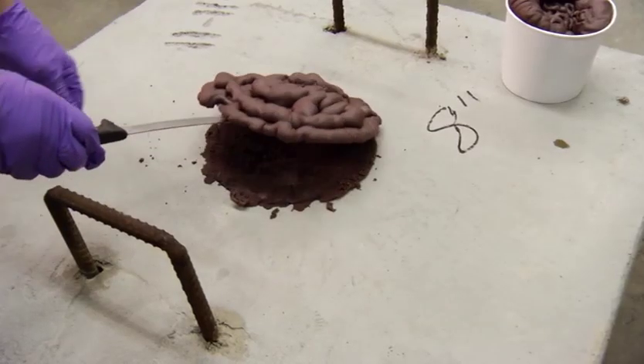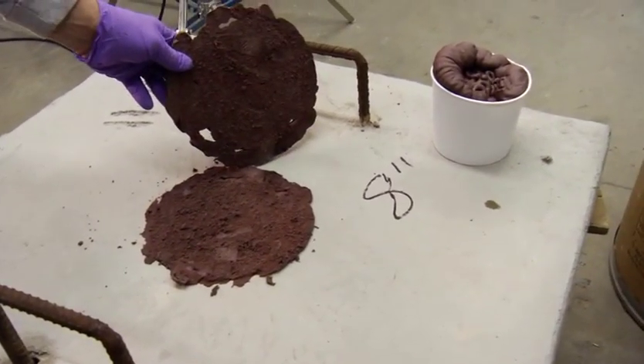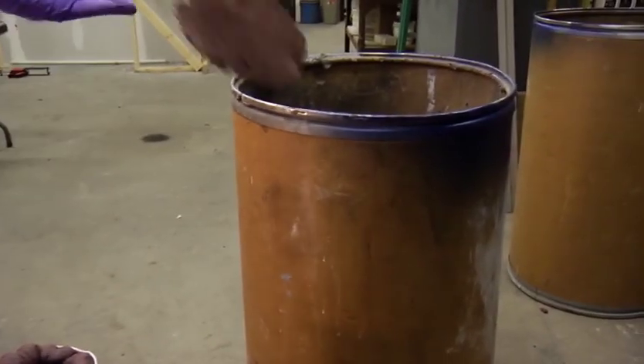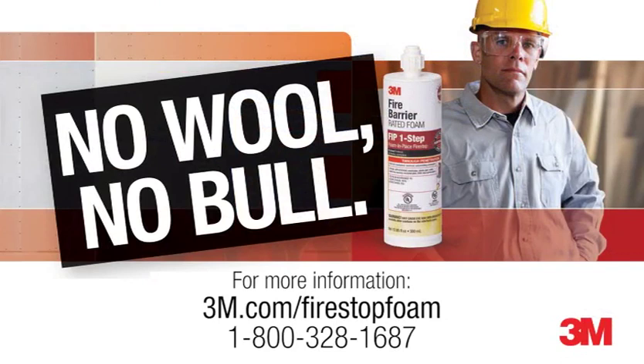The 3M FIP One-Step was designed to be a rated fire-stop solution that is UL-tested and listed and meets the intent of the International Building Code. The 3M FIP One-Step foam makes fire-stopping easier to apply with less mess and more peace of mind that you have protected that opening from a potential fire.